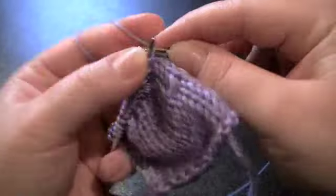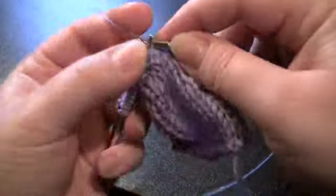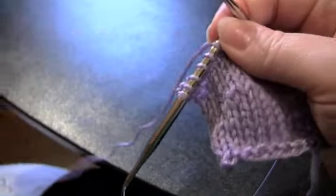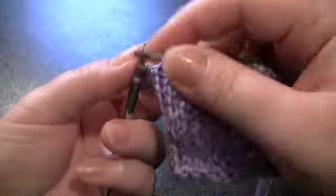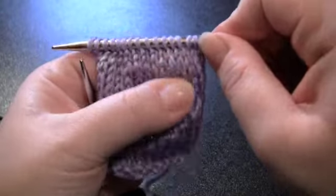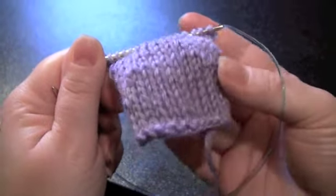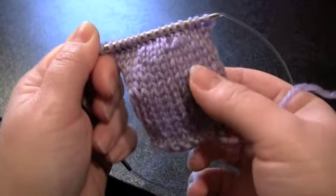That is on stockinette fabric. If you're just doing garter stitch fabric, you don't have to pick up your wraps, because they're going to be disguised pretty well. You could pick them up on garter fabric if you want to, but you really don't have anything to hide — they'll just kind of hide themselves. So there is what my fabric looks like after doing a few short rows. And that's it for wrap and turn short rows.